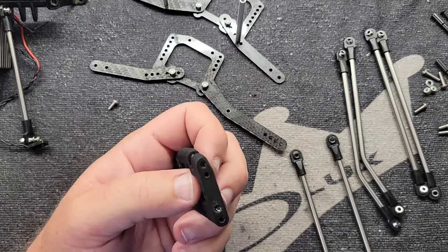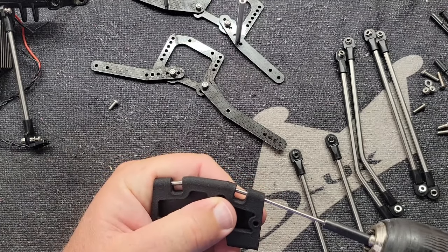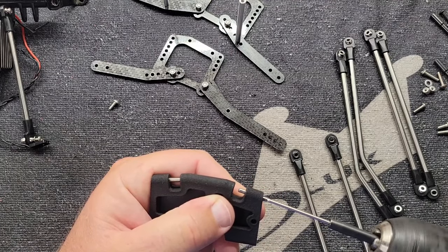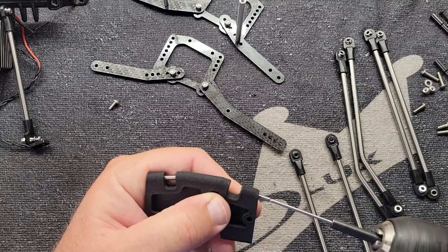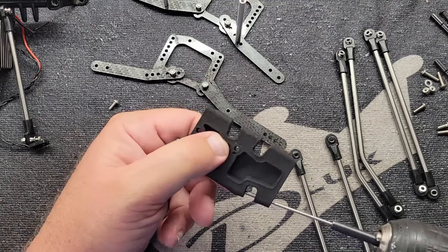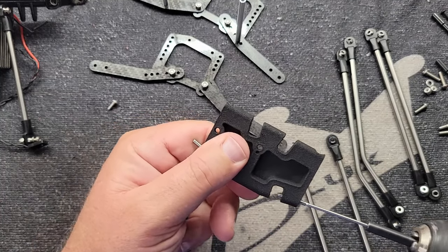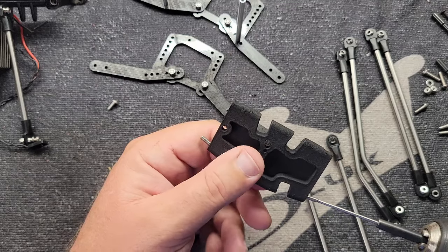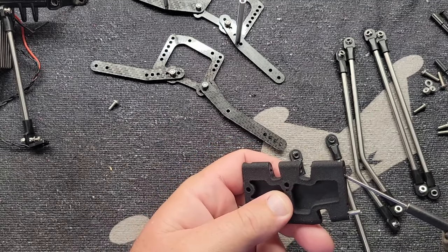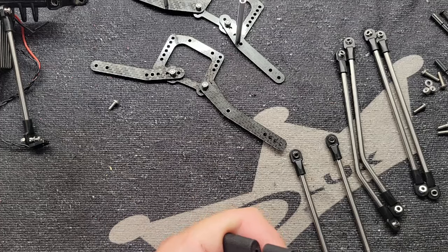These set screws come already installed in the skid — you just have to back them out. I've said it before: when you're using a power driver on these long set screws, especially into printed material or plastic, try to keep the speed down on your driver. You'll build up friction and waste the threads in that printed material very quickly.